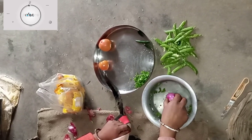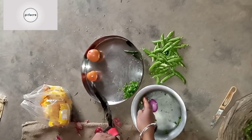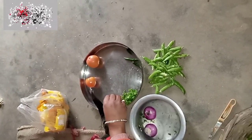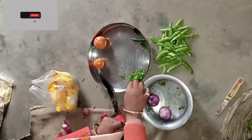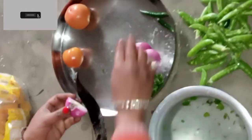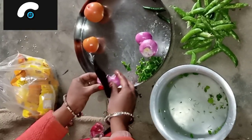This is our house. Our little children will come to our house. This is our house. And we have cut and cut. This is our house.